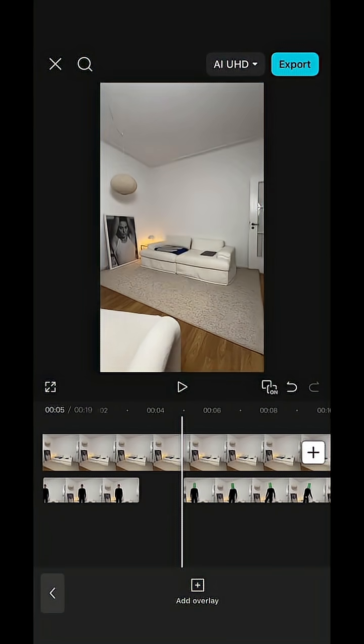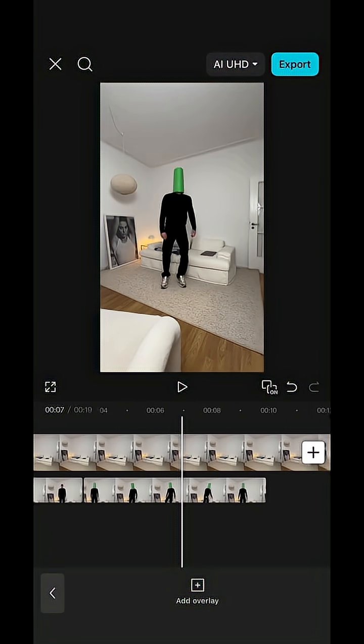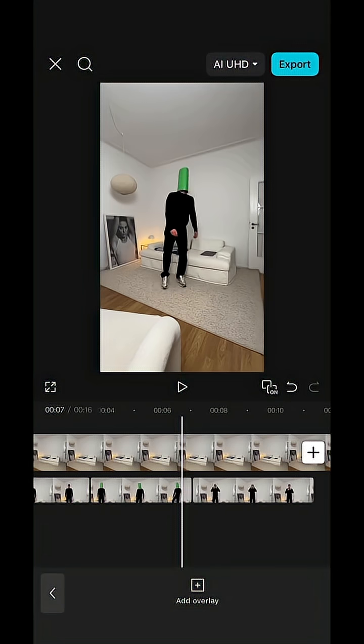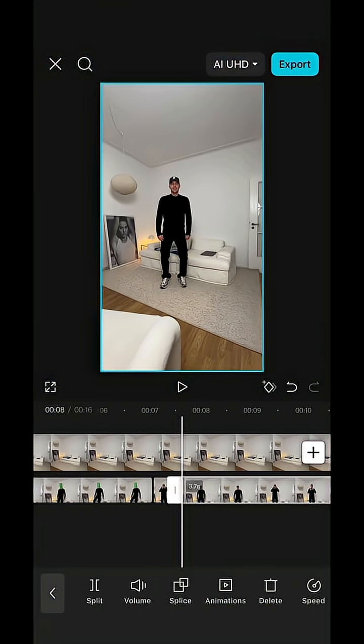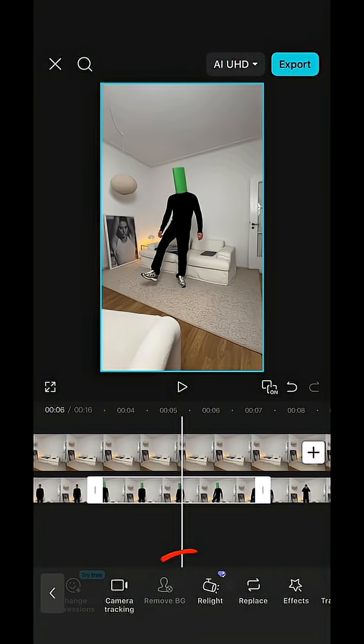Go to that same landing point in the tube clip again, hit split here, but this time delete the front. Your clip should now look like this. Then scroll all the way to the end of the tube clip, hit split, and delete the back part. Scroll to the finishing move in the last clip, hit split, delete the front, and it looks like this.